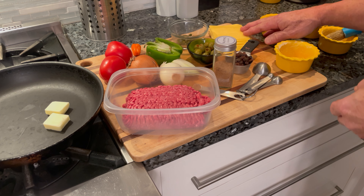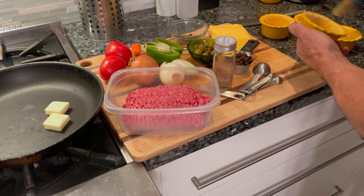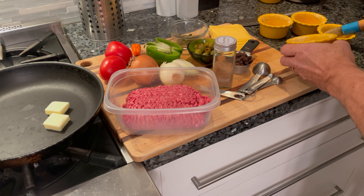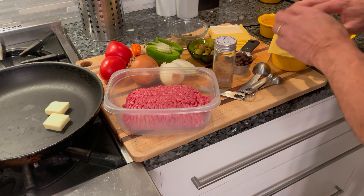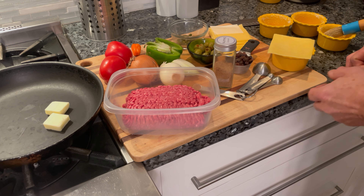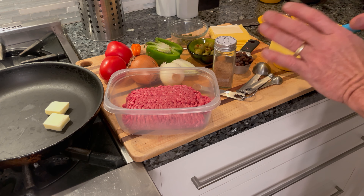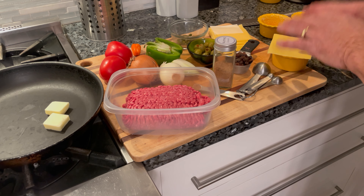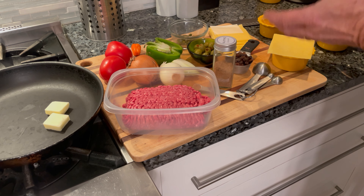I've got some sliced Gouda cheese. We've buttered these ramekins — just a nice layer of butter, about one tablespoon between the four ramekins. Then we're going to layer these with the Gouda cheese and line the inside of those completely. We'll put the cooked beef filling inside once that's ready, cover it with some more cheese, and then bake it in the oven. So let's get started.